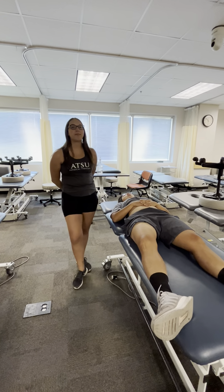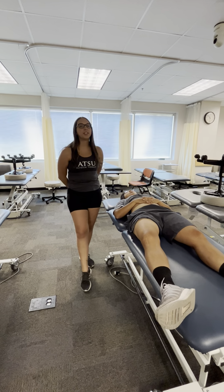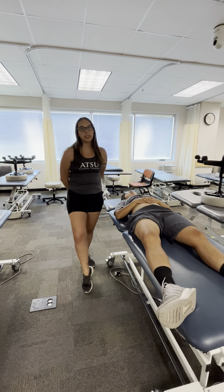Hello everyone, my name is Rachel and I'm a student physical therapist. I'm here with my patient Shai and today I'm going to teach you guys how to do manual lymphatic techniques to treat post-operative knee surgery.